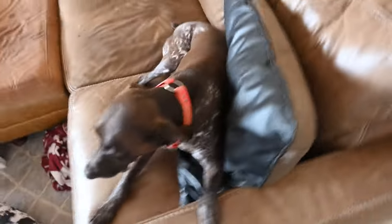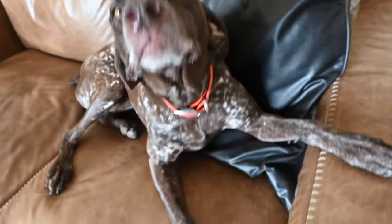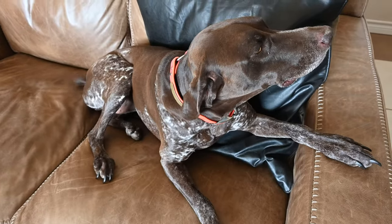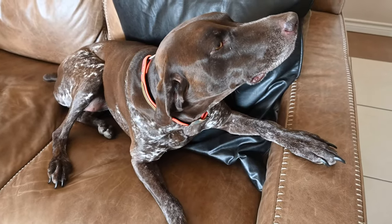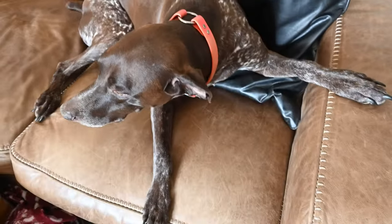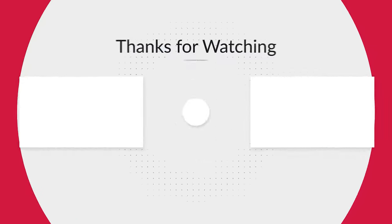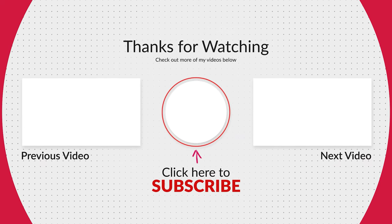This is the girl that found us the birds so we can have that nice dinner. There she is — Miss Lucy. You're so pretty. Thank you for the birds. That's my favorite bird.